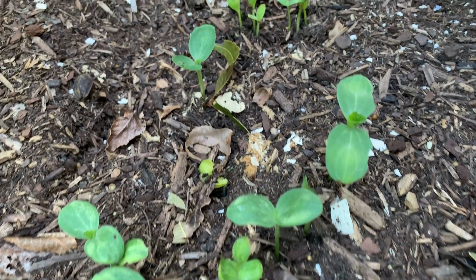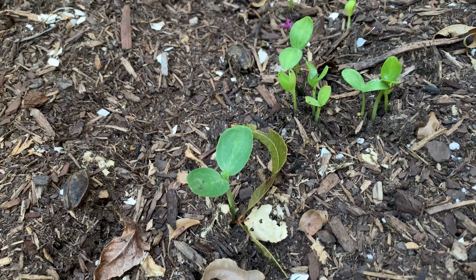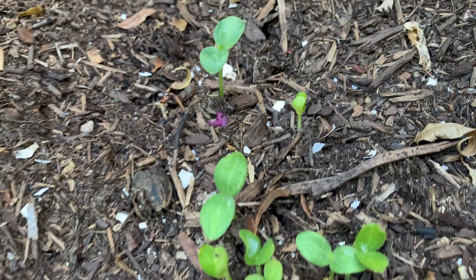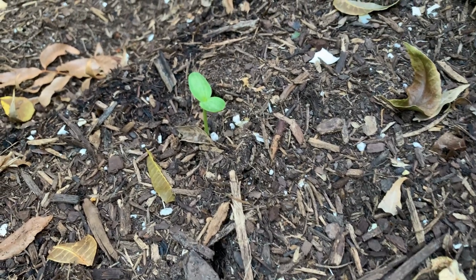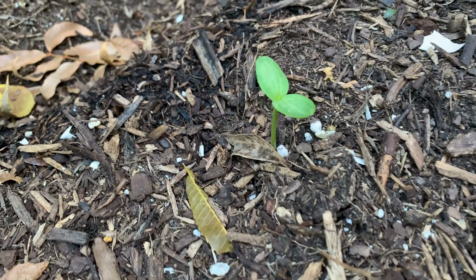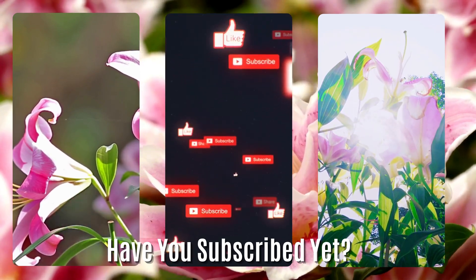These are some volunteer watermelon seedlings that are growing up. I had composted some watermelon in that area and chose not to harvest seeds — I figured I would get some seedlings coming up out of the ground. And lo and behold, we have anywhere between 18 to 25 seedlings popping up. I'm going to try to hold on to these during the winter, maybe nurse them in a greenhouse, to see if I can have them ready for next spring.